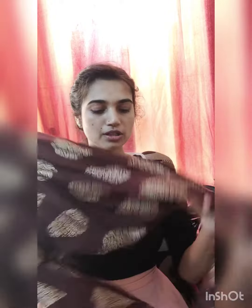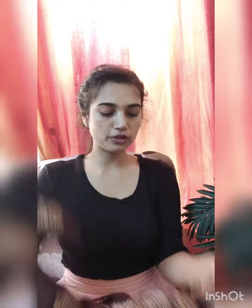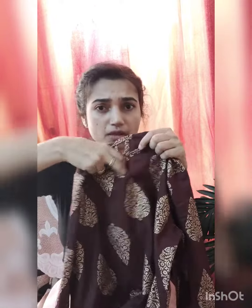The Kurta Plazo I received is this one — I think many people have seen it. This is in Rayon. The color was mentioned as maroon but it looks a little brownish, which still looks good. It has a golden foil print, a round neck with this design, 3/4th sleeves, and a thread you can tie — it will look beautiful.